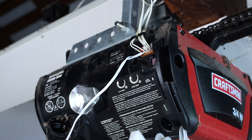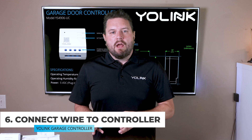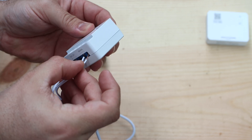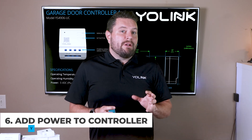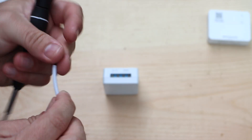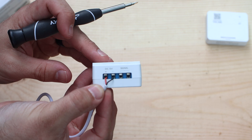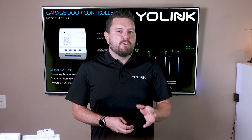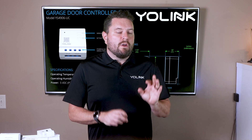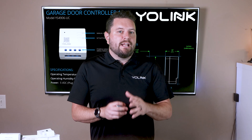Once you have both sets of wires installed in each terminal, connect the YoLink controller. Take the other end of the new wire, remove the insulation, and install it into the two terminals labeled 'relay' or 'signal' — the order does not matter. To power up the controller, take the USB power cable from the box and connect it to the DC terminals, making sure the red wire goes to the 5V DC+ terminal and the black wire to the 5V minus terminal. Plug the USB cable into the provided power supply and connect to your wall outlet.